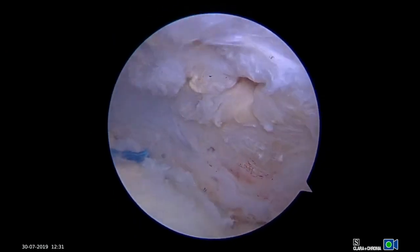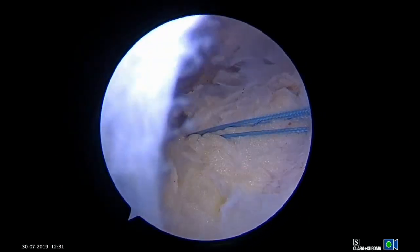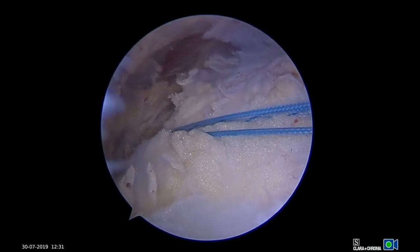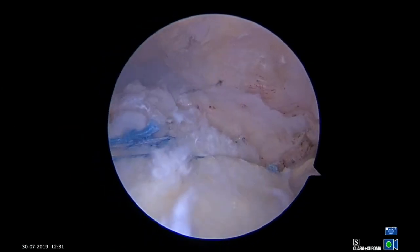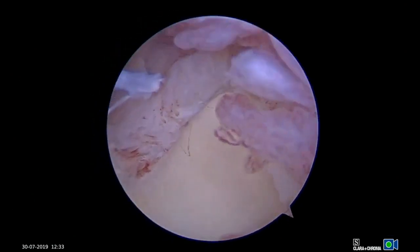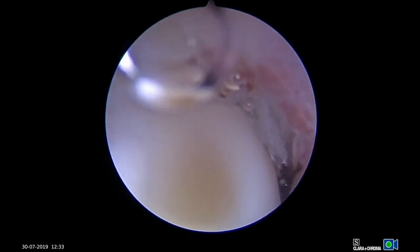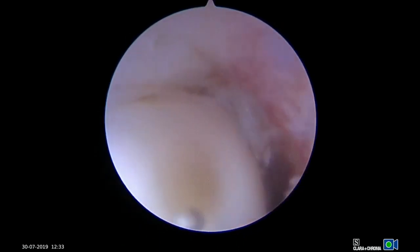The final repair construct is visualized from the subacromial space. Finally, the repair is visualized from the glenohumeral joint and shows excellent apposition of the articular margin. In summary, this technique provides all the advantages of converting a pasta tear to a full-thickness tear without the disadvantage of taking down intact Sharpey's fibers.